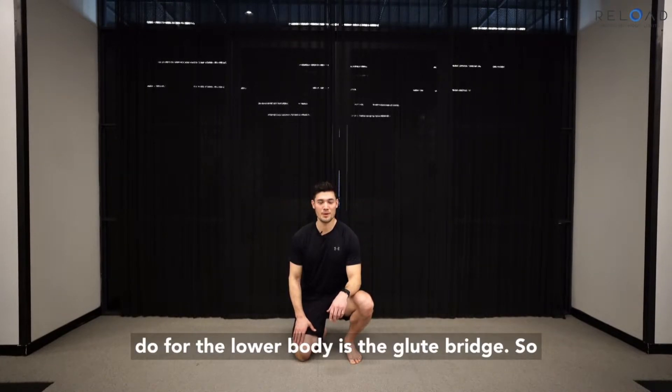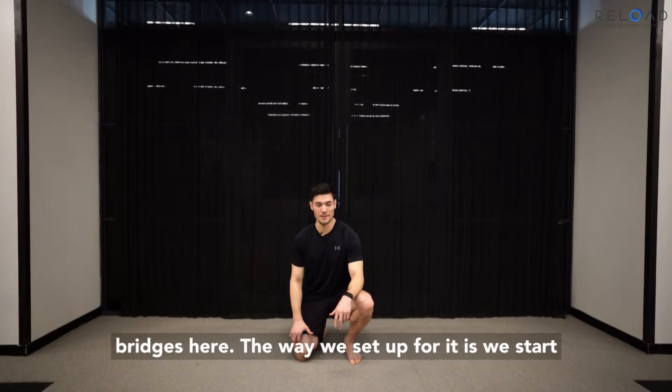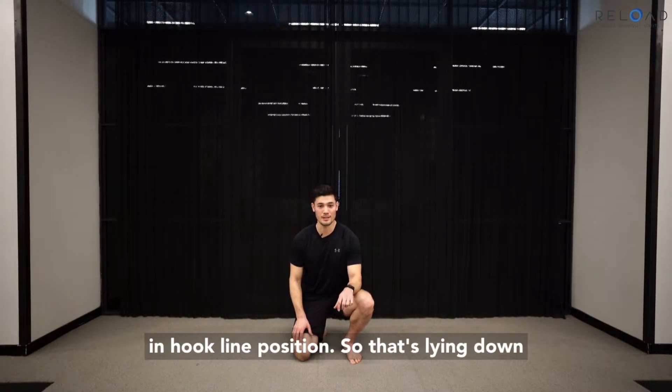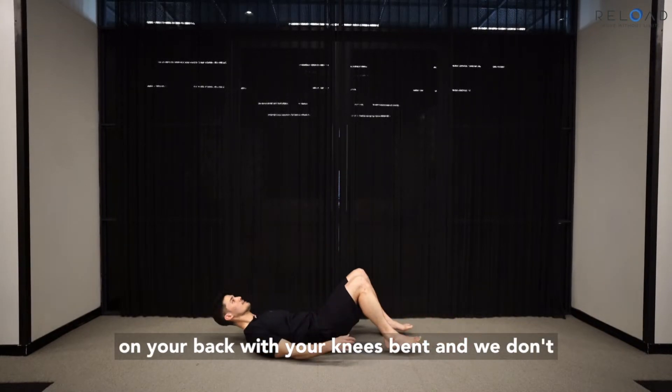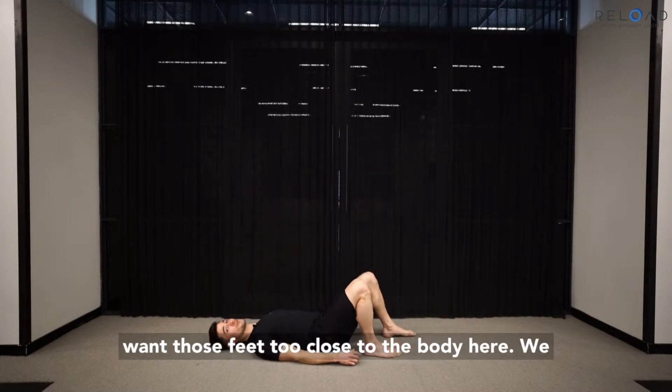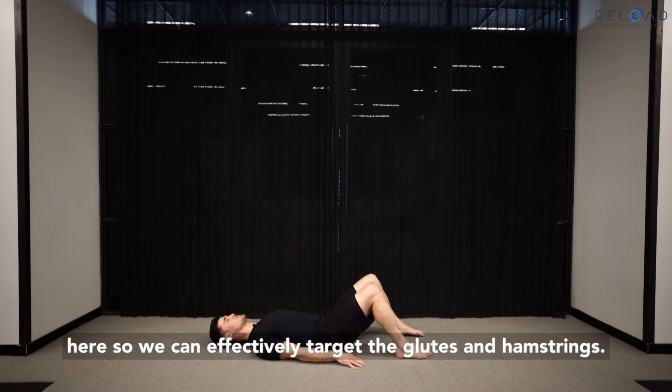Another isometric exercise that we like to do for the lower body is the glute bridge. We're going to do double and single leg glute bridges here. The way we set up is starting in a hook lying position — lying down on your back with your knees bent. We don't want those feet too close to the body; we want to make sure there's a bit of space so that we can effectively target the glutes and the hamstrings.